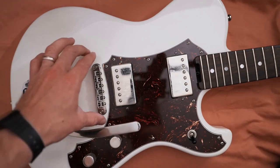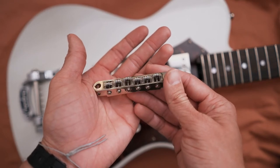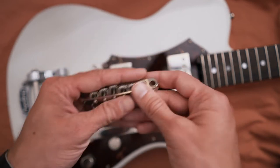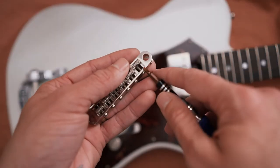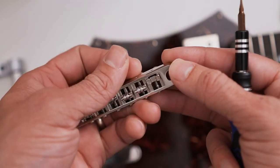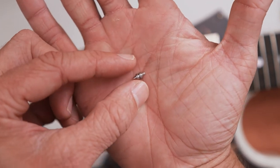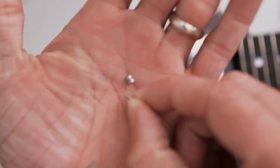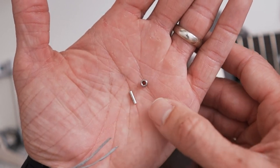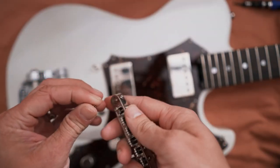One thing I wanted to mention is with these roller bridges — I believe this is a TonePros bridge. The way it's constructed, it has individual saddles and then a little roller bar. Here, I'll show you — you can actually take these little guys out. You can see it comes off, and this little piece is just a tiny rod with a roller on it.